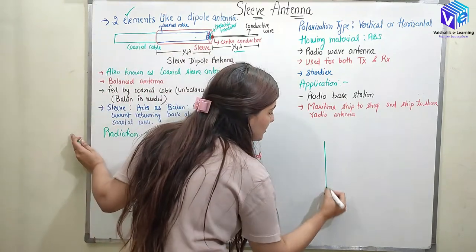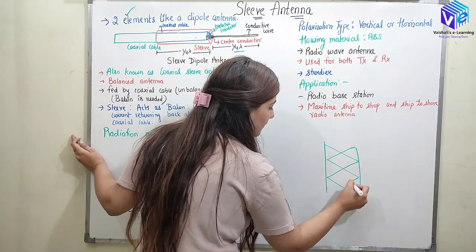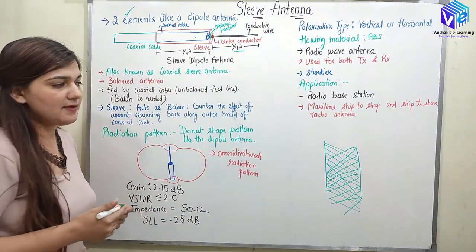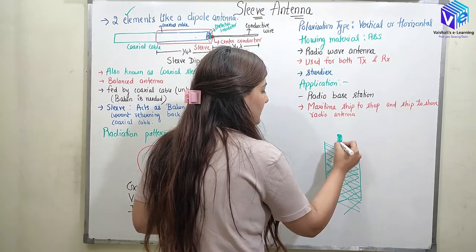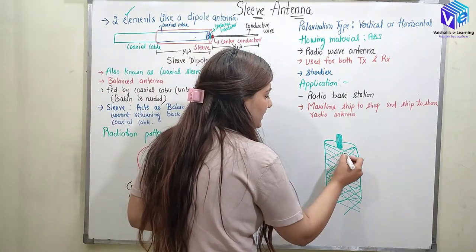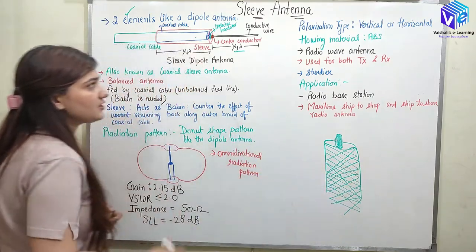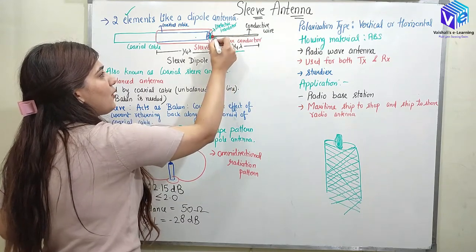The coaxial cable has a specific structure — it has a metallic outer coating wrapping around, and inside there is copper or any kind of conductive material. Here the metallic jacket is folded over and connected to the conductive wire with the help of the center conductor.